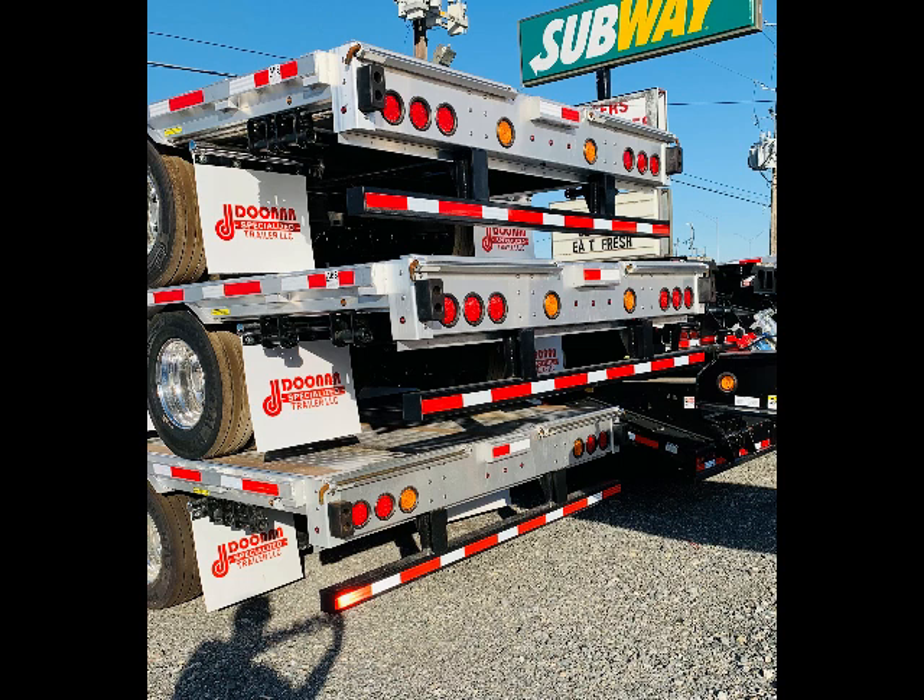We put a strobe kit on the rear of these trailers. You'll see a 333 light pattern with three micro dots, and we've got those strobes mounted on the insides of those beams. The bottom trailer was for a customer who wanted the strobes in the outside position, outside of that inside three pattern — so we can do that as well. We customize these trailers for our customers however they want them.